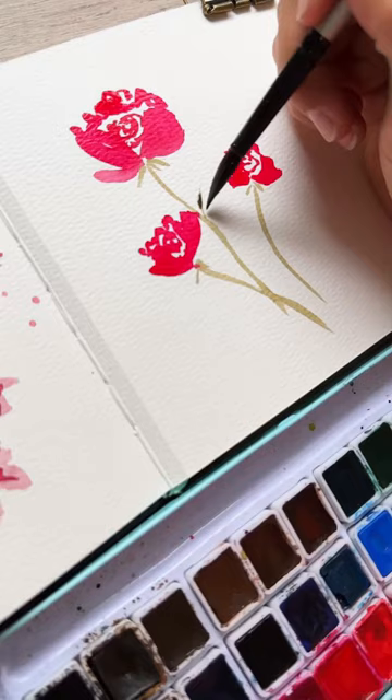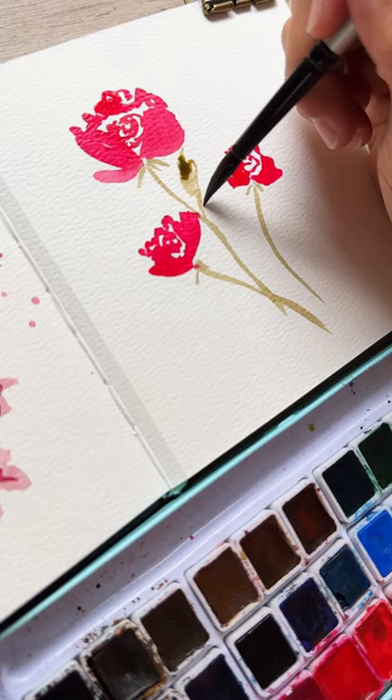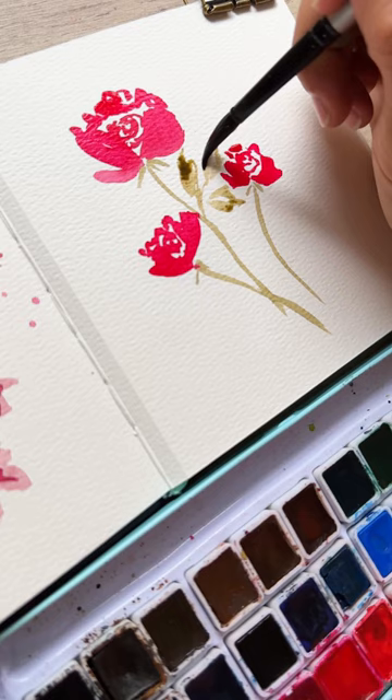Then we're going to start with the fun part, which is adding in these little rose leaves. I'm using a brownish-green color — we're doing three tiny leaves here, leaving some white space in between, just wiggling your brush and allowing those leaves to look nice and loose. Finally, some splatter.